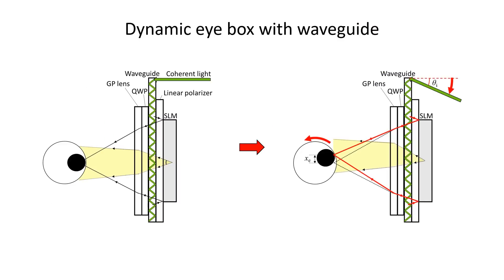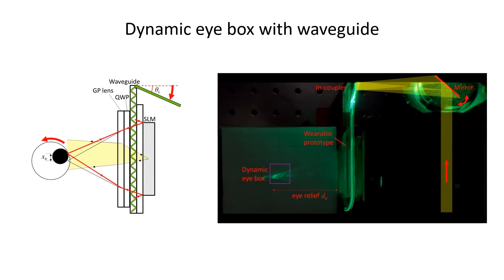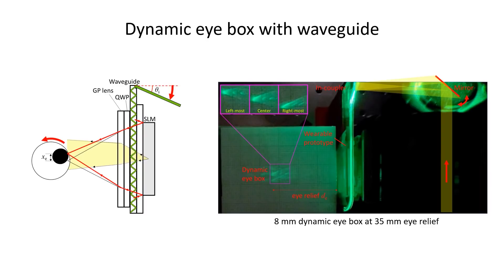The second feature is dynamic eyebox. Since the waveguide is designed to reproduce a light field with a range of input light angles, the direction of the entire SLM illumination can be controlled by the input beam direction. With an additional gaze tracker, the system could follow the gaze and move the viewpoint by simply changing the direction of the input beam.